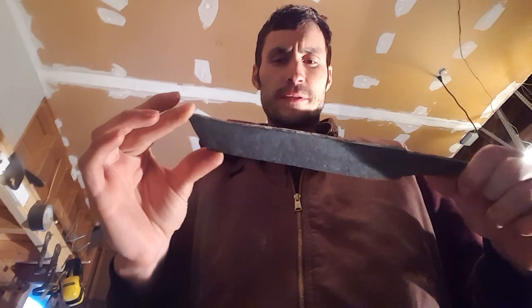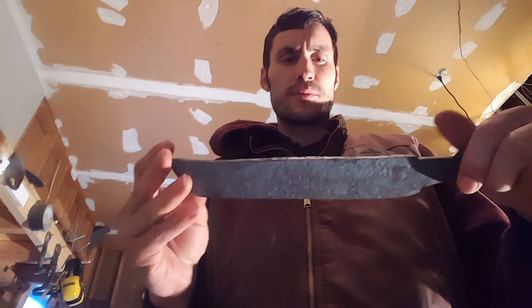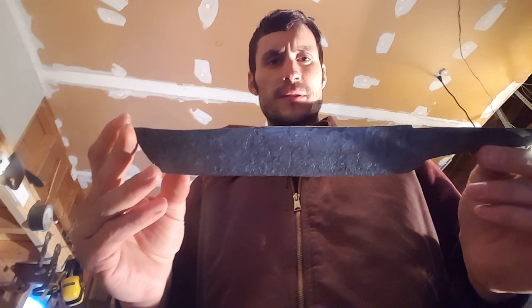I got the blade looking like this right now — it still looks roughly forged but I've got the bevels all forged in. The blade itself is about 8 inches long, and now I have a little bit more profiling to do.